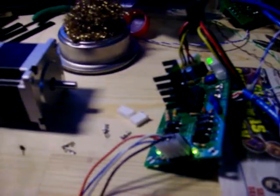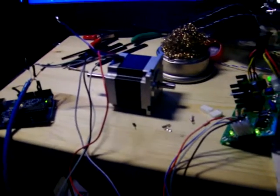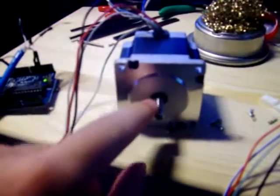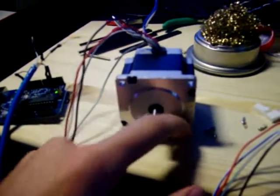Now I'll just upload the IO board and click... It's alive!